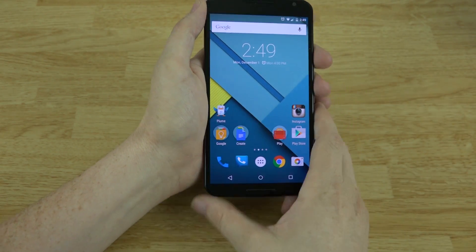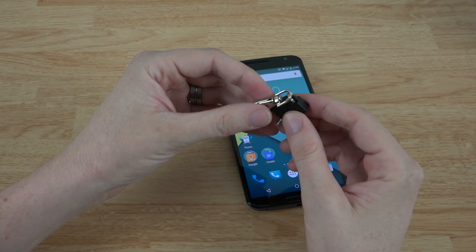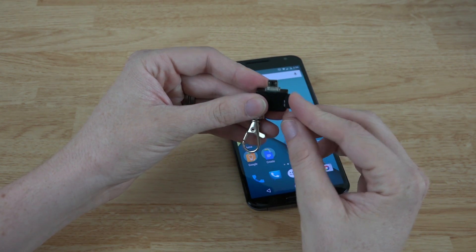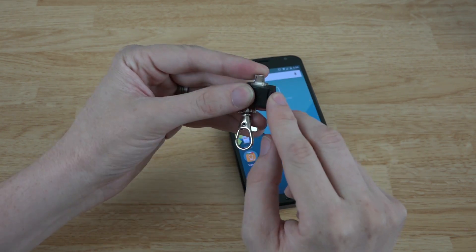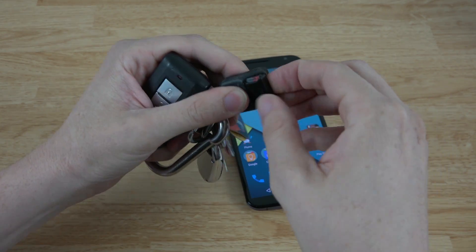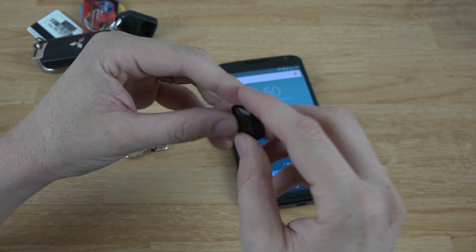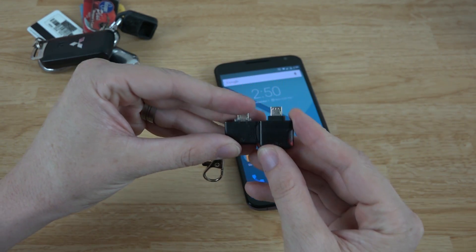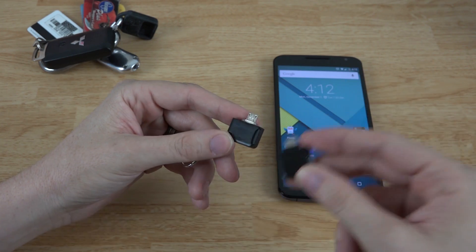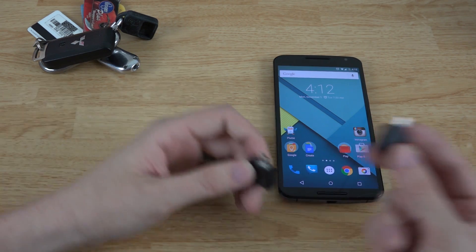Let's go ahead and get started. There are multiple different things you can use. This is a Minova micro SD card reader — this is the first-gen model, you can't actually buy these anymore. You have to buy the new ones, which are a little bit different because the light is not in the same spot. I actually keep one on my keychain here — this is the newer model — and at any given moment I've got 32 gigs of storage on this little SD card reader.